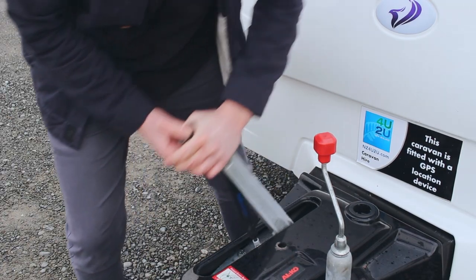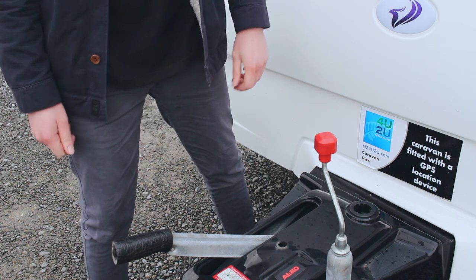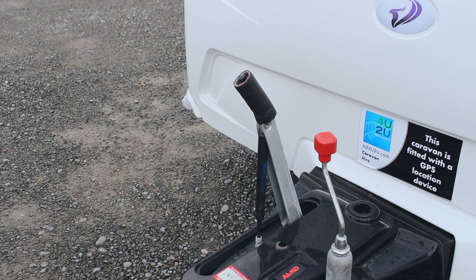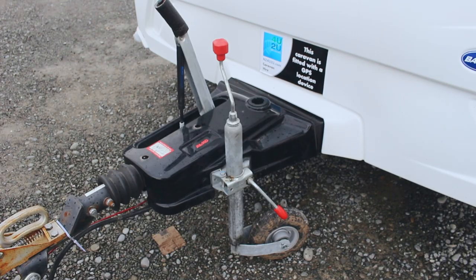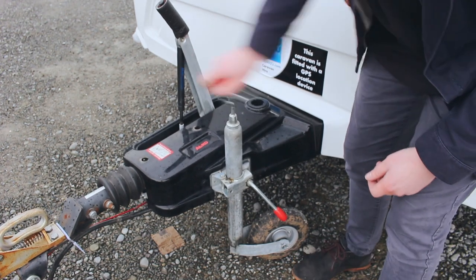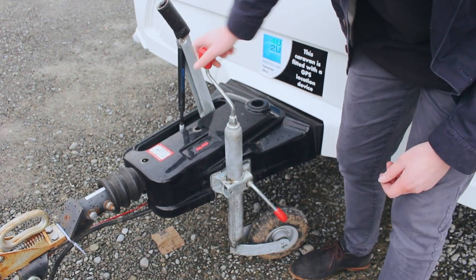The handbrake can be disengaged by pressing the button and releasing it downwards, and engaged by pulling it upwards. The handbrake must be disengaged for travel and engaged at your campsite. The jockey wheel is used to raise and lower the front of the caravan to get it on and off of the vehicle.